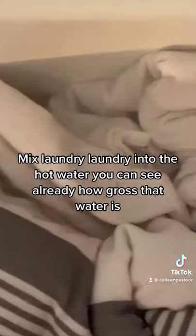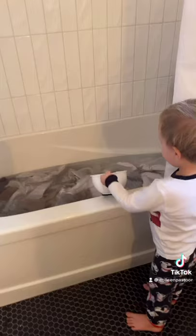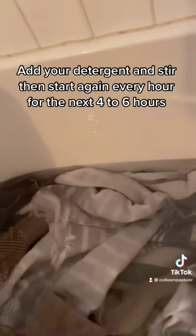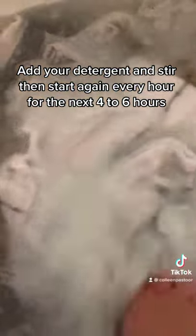Mix it all up — and you can see, before we even add the detergent, how gross that water is! Then you add in the detergent, stir it all up, and stir it again every hour for four to six hours. When it's done, look at how gross that water is — and this is clean laundry!